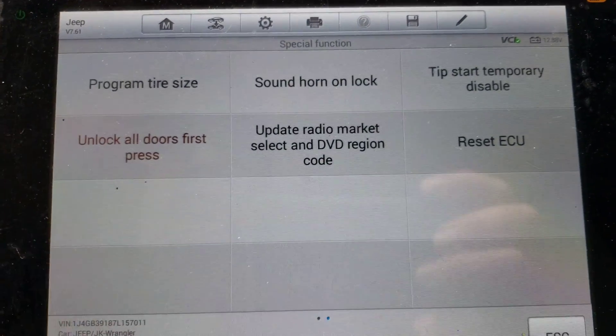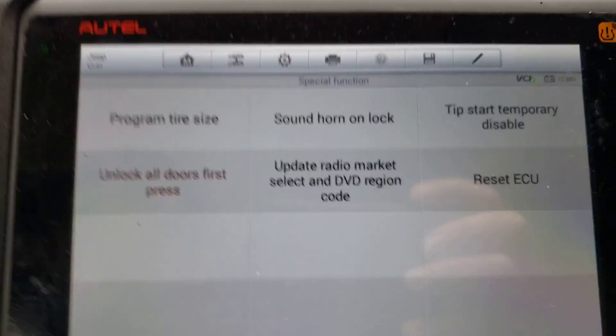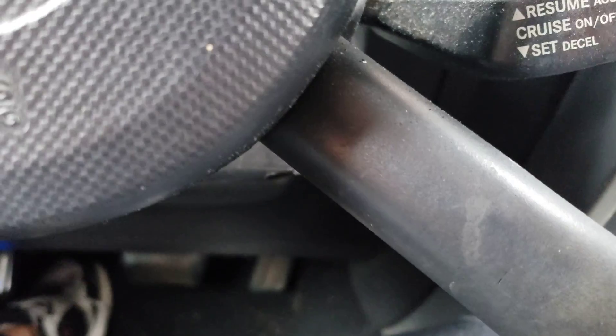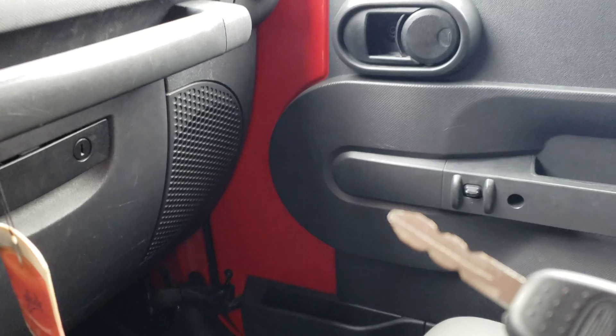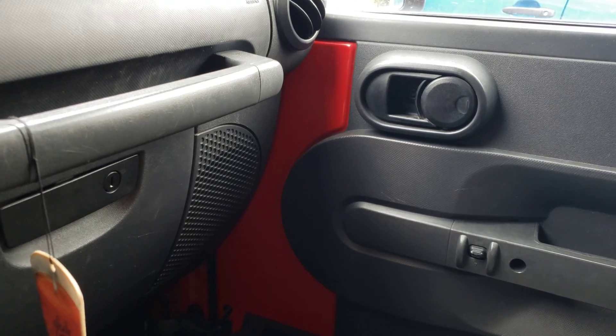If everything works the way it should, we should now be able to hit the key fob. Apparently it doesn't work when the key is in the ignition. All doors are locked — and now they're all unlocked. Locked, unlocked. That's exactly what I wanted.